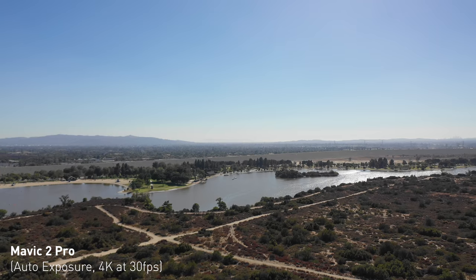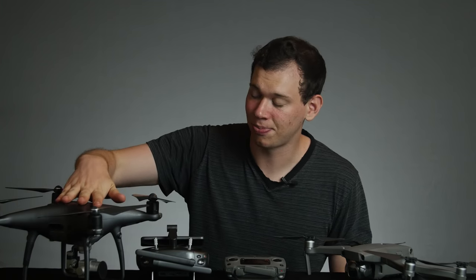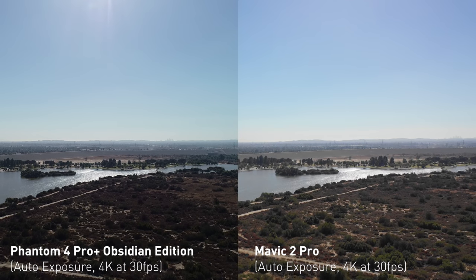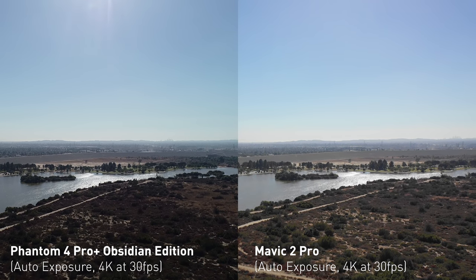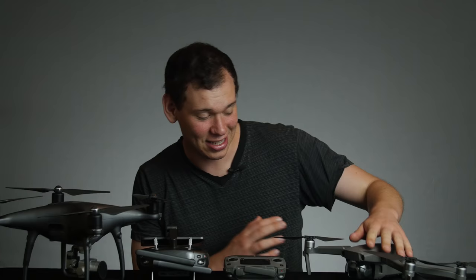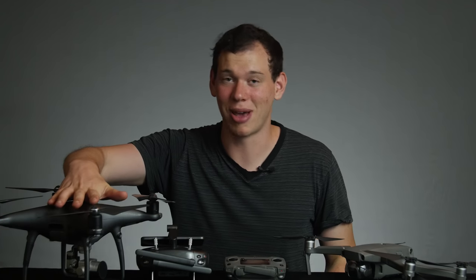What I really noticed from this first shot is that the Phantom seems much sharper, much more crisp, and I like the colors more on auto. Compared to the Phantom, I feel like the Phantom just looks a lot better. That being said, the Mavic still has an amazing image — I just like the Phantom better.